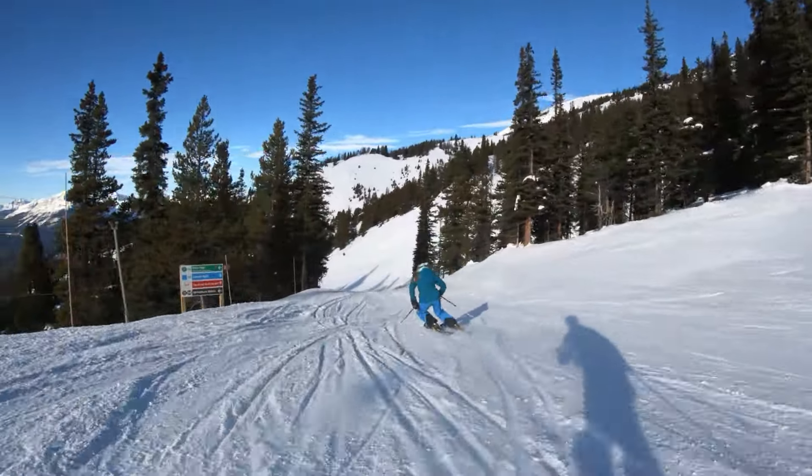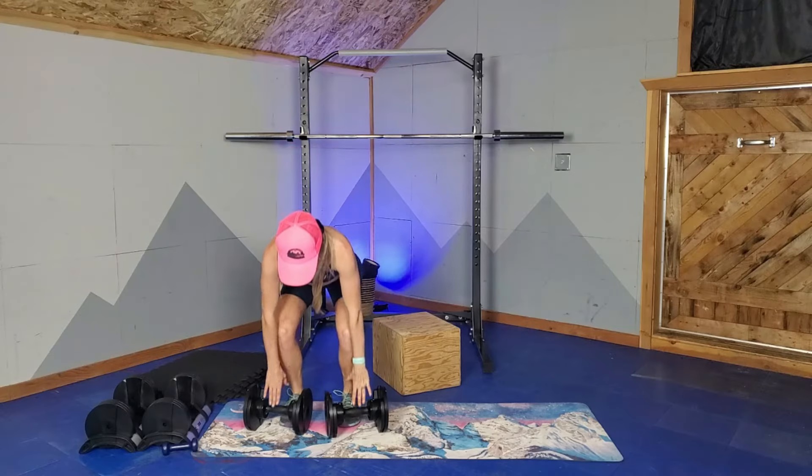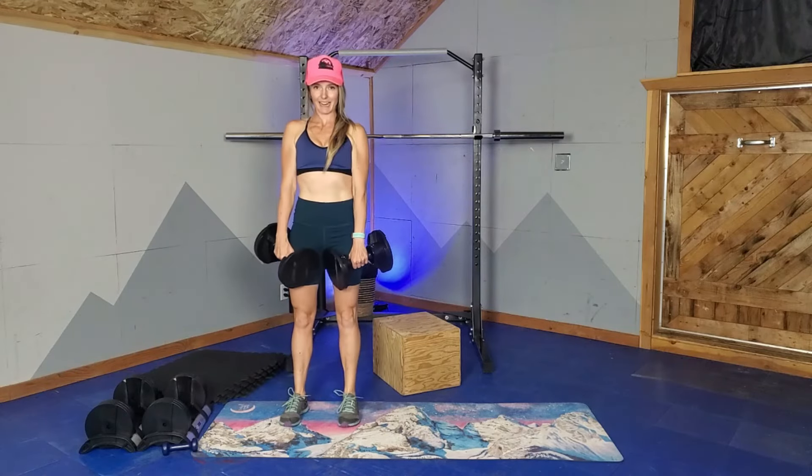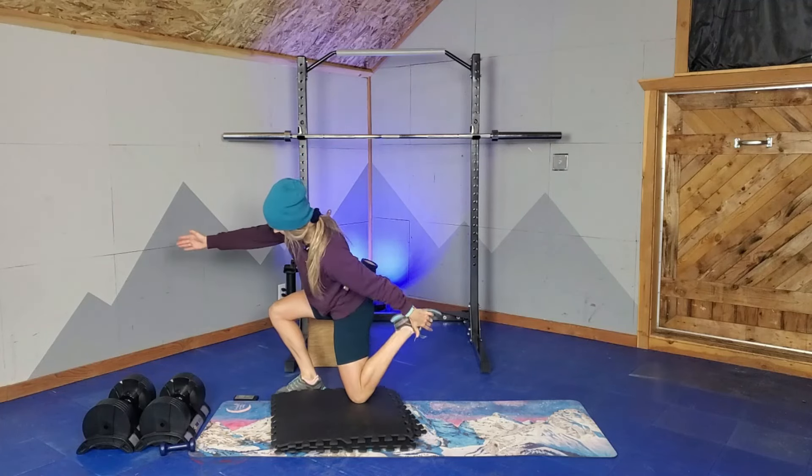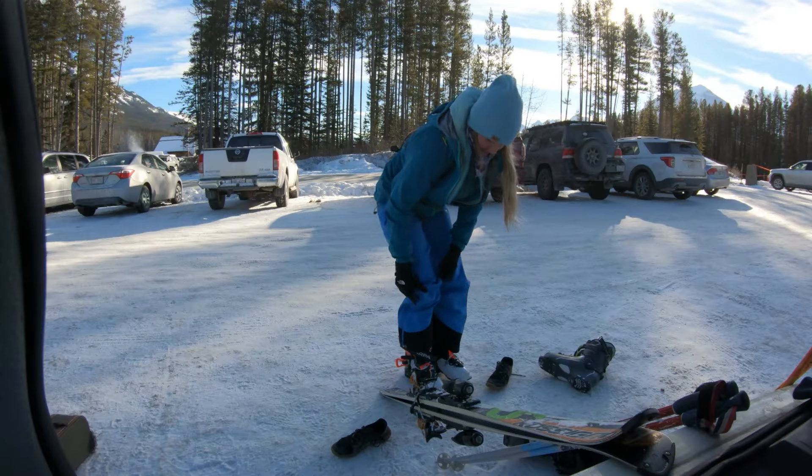There are three things you need to do consistently because, like sharp edges, we need to make sure we're tuning up our fitness throughout the season so that it continues to serve us for all of winter. The first thing you should do is tailor your mobility training to complement skiing. Here at Wilder, we have a lot of different six-minute videos that can help you focus on the mobility for one body part or movement. And throughout ski season, you really want to pay attention to your feet, your ankles, and your hip flexors.